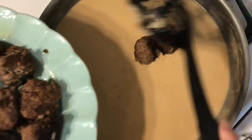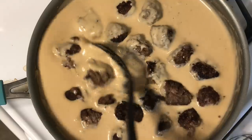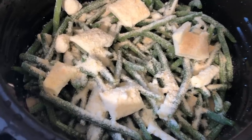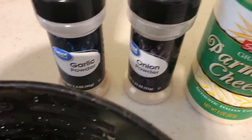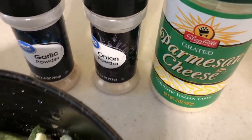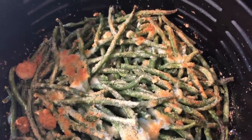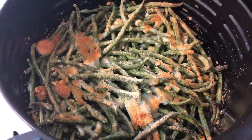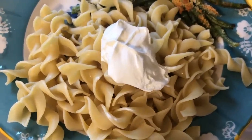After letting it simmer for a bit, I added the meatballs back to the sauce, gave it a good stir, and topped with parsley. On the side I made green beans in the air fryer — still frozen — with a few pads of butter, parmesan cheese, garlic powder, and onion powder. If you like the green bean fries from TGI Fridays, this has the same flavor but it's way better for you.